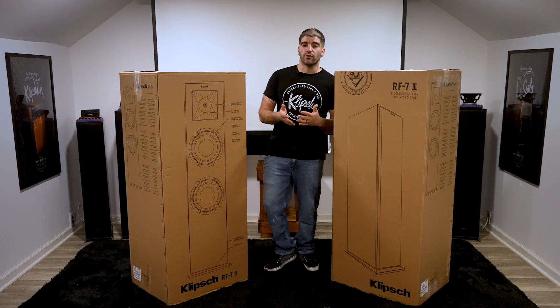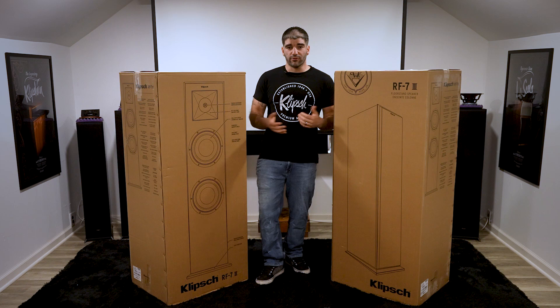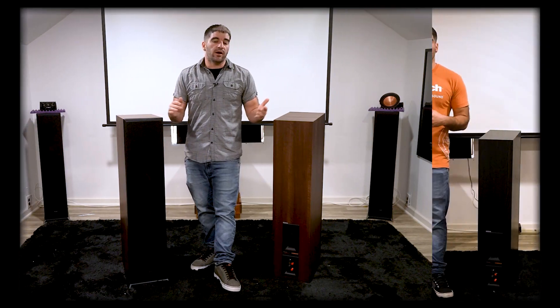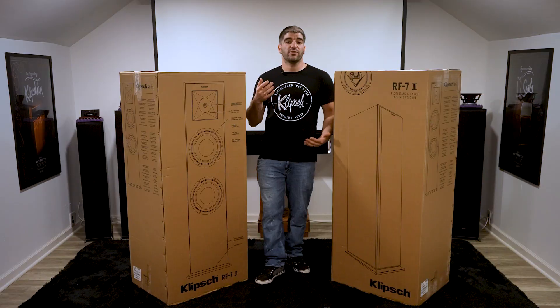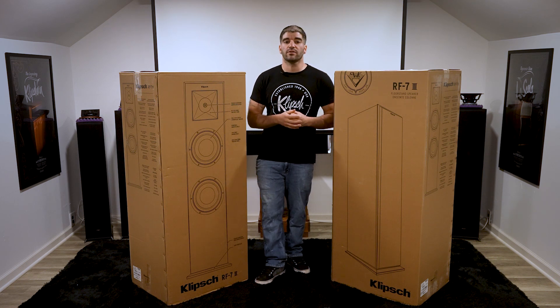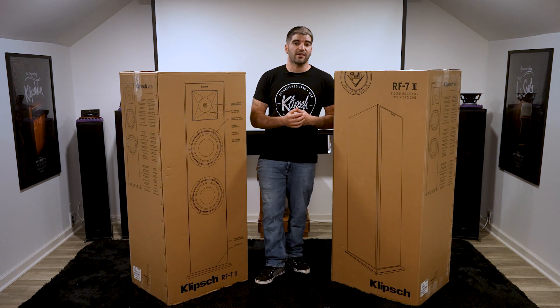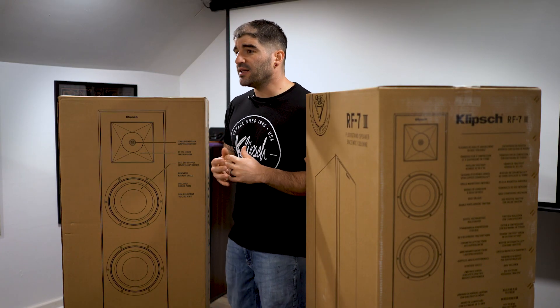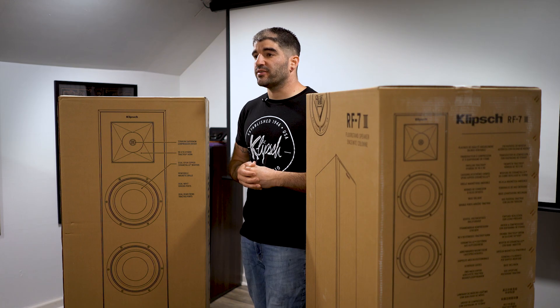Hey guys, welcome back to another episode of PHT TV. Over the last couple of weeks we have talked about the RP8000s and the RP6000s, and I have something special for you this week. We have received a massive number of requests, not only this season but all of last season, to break these guys out of the box, and finally here they are. Today we're going to dive into the king of the line, the RF7s.